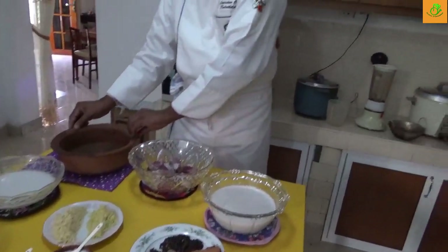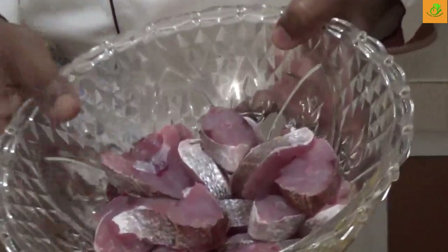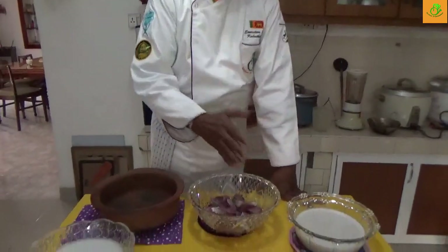This is also going to be cooked in a clay pot over a fire pot, so this is going to be a very good one. We have the fish — today I use mullet white fish. You can use any white fish, but not the red colour, please.